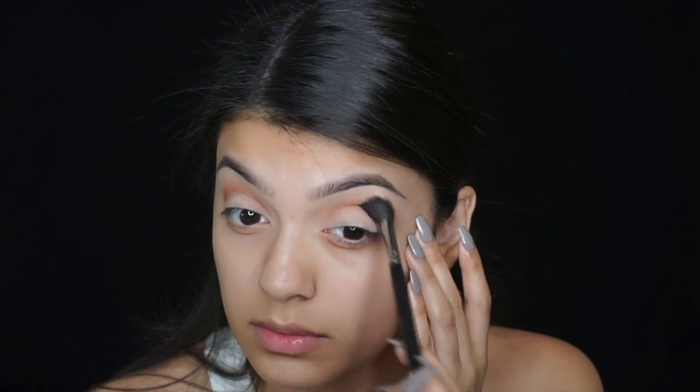I'm using the Sienna eyeshadow from Anastasia Beverly Hills and I'm gonna put that in the crease with a Morphe 504 brush. I'm gonna use a more orangey color.